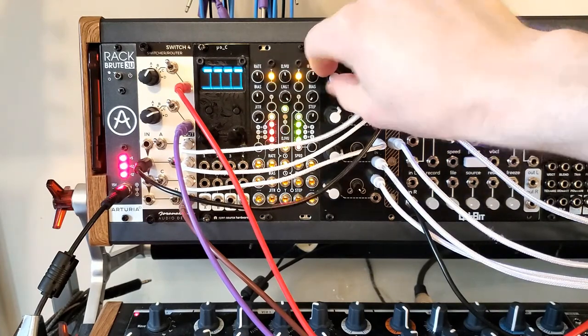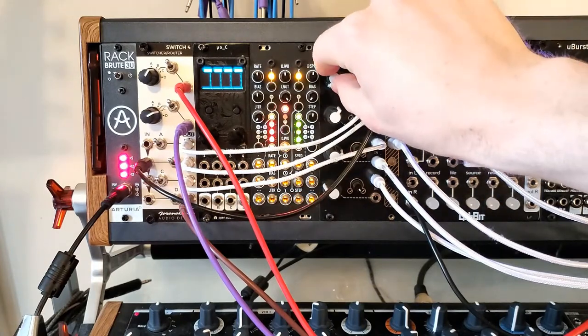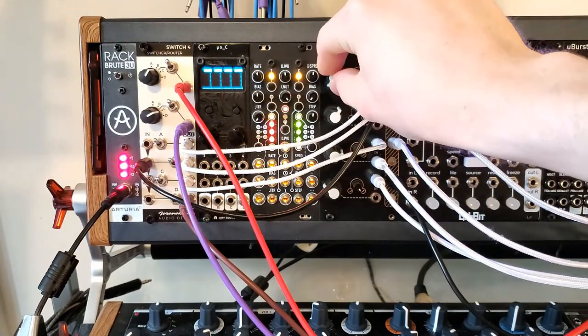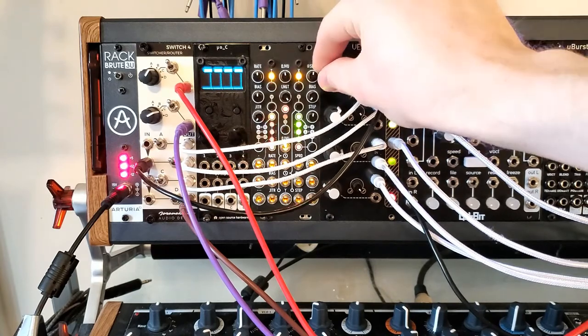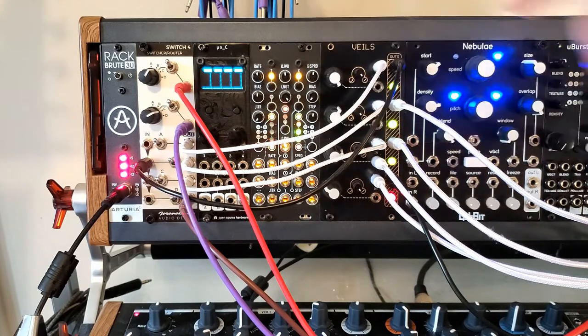If I just turn this knob, this is basically going to change a ton of parameters in the sound. Check this out — awesome. We've made a totally new sound from this.